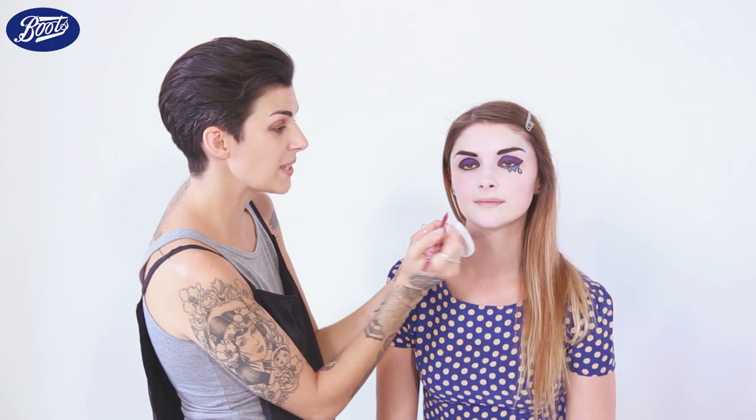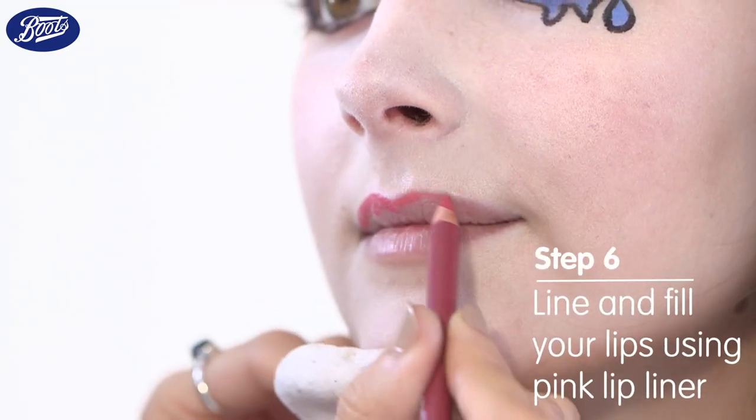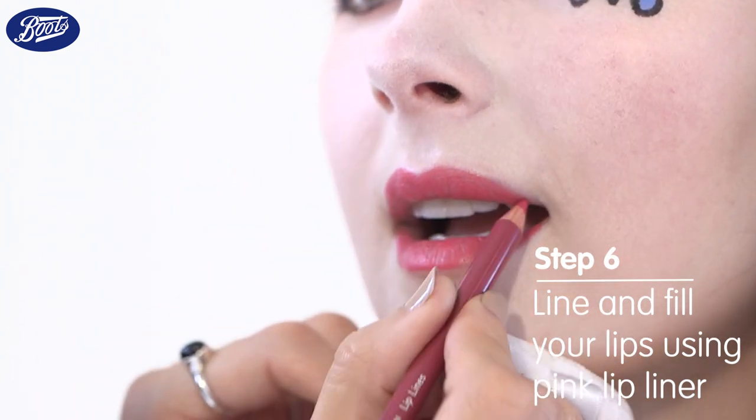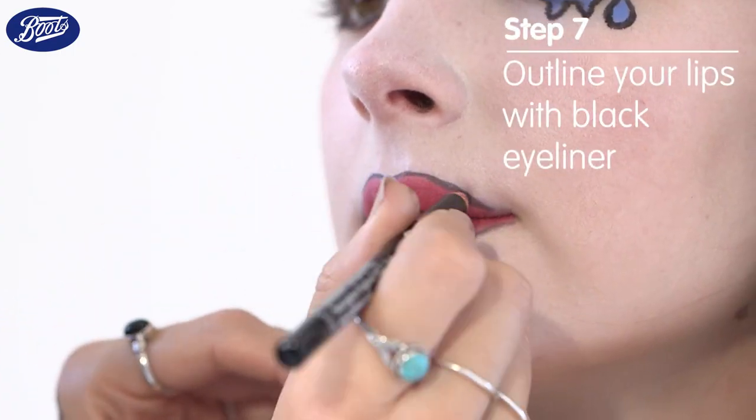Now onto the lips. I'm going to fill in Jenny's lips with a pink lip liner — just fill in the whole lip. You can use a lipstick, but you don't want anything glossy. Then line with a black eyeliner like I did on the eyes.